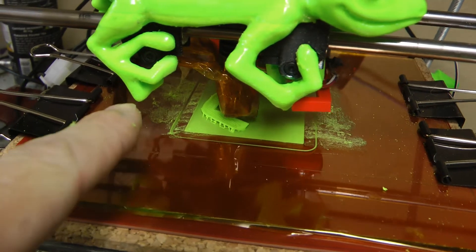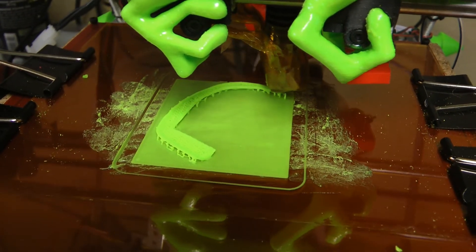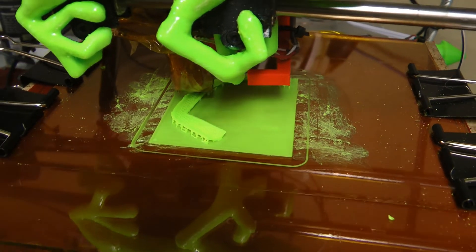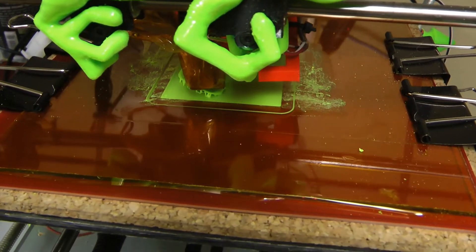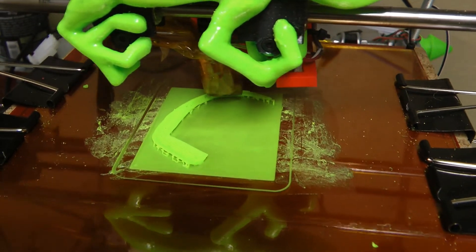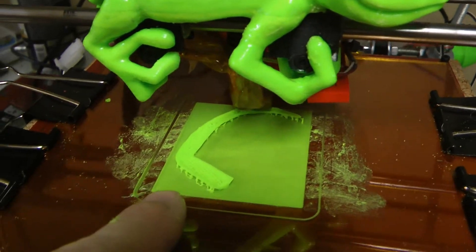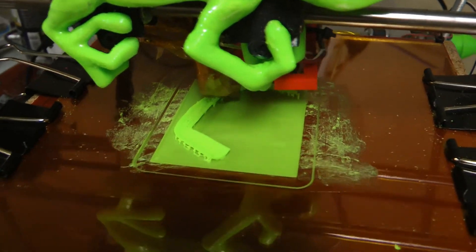He lays some plastic down on a heated bed. Right now you can see this green goo right here - that is ABS glue on Kapton tape, so that way I can keep the heat down on the actual bed and the material sticks to it rather well. That initial layer is very important; you want to keep that as flat as possible for the ultimate detail.